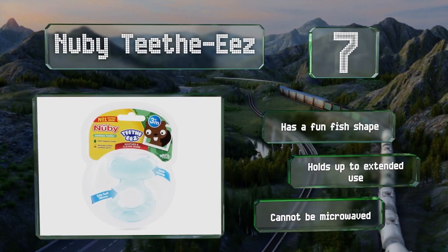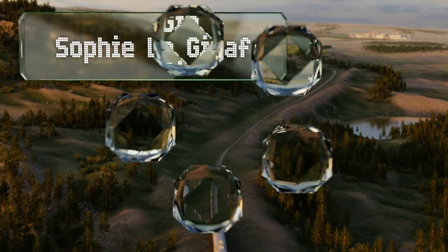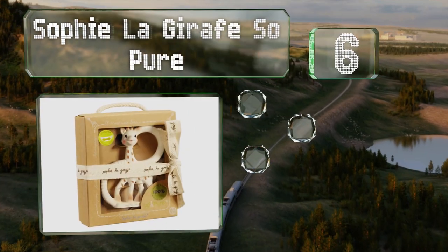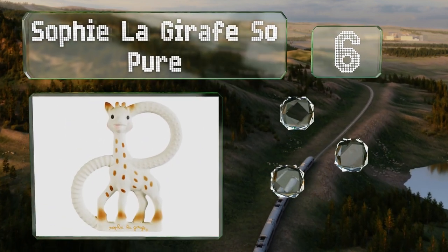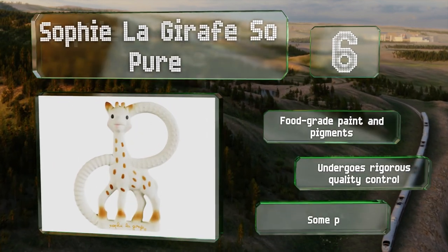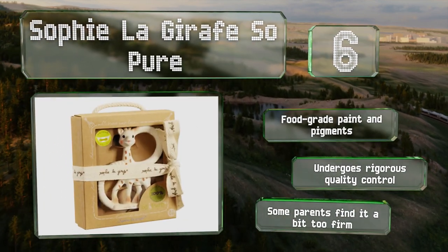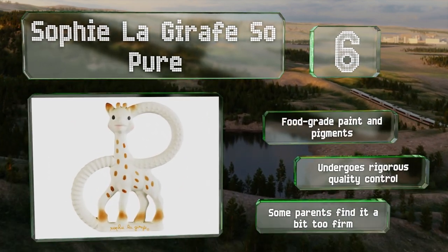At number six, made from natural rubber derived from the milky sap of the Hevea tree, the Sophie La Giraffe So Pure is a nice size for small hands and boasts two different textured rings that offer relief for varying levels of soreness. It's made with food-grade paint and pigments and undergoes rigorous quality control. However, some parents find it a bit too firm.